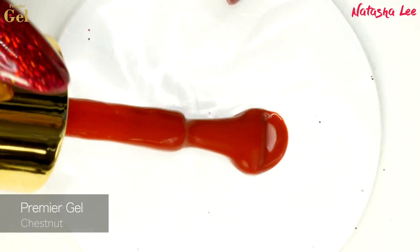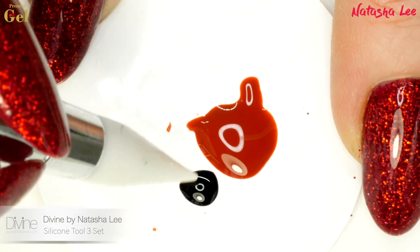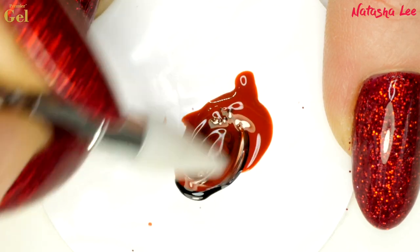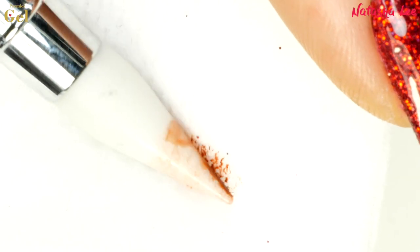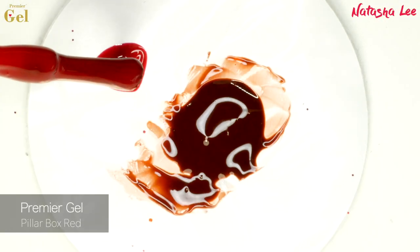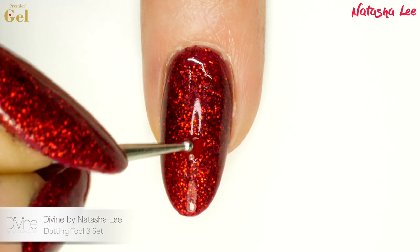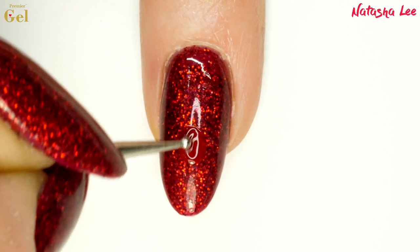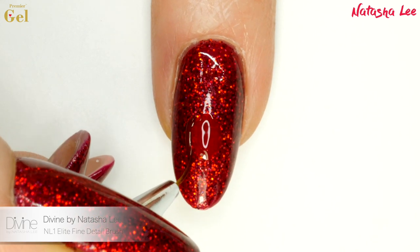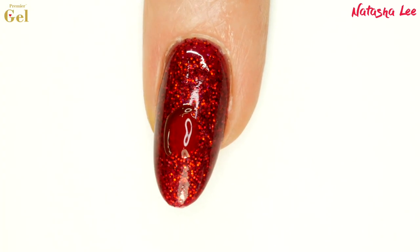Now we're going to do some mixing. I'm using some Chestnut with some black, all from Premier Gel, and with my silicone tool I'm mixing these together to create a deeper brown for our robin. Once you're happy with the colour — it's not very scientific, just mix until you're happy — clean your silicone tool with 99% isopropyl alcohol. Then get some Pillar Box Red, black, and Mustard ready. With a dotting tool, start by applying an oval in the centre of the nail with the Pillar Box Red to create the robin's red breast. Then with my fine detail brush, the NL1 Elite, go in with that brown mix to line around that red.